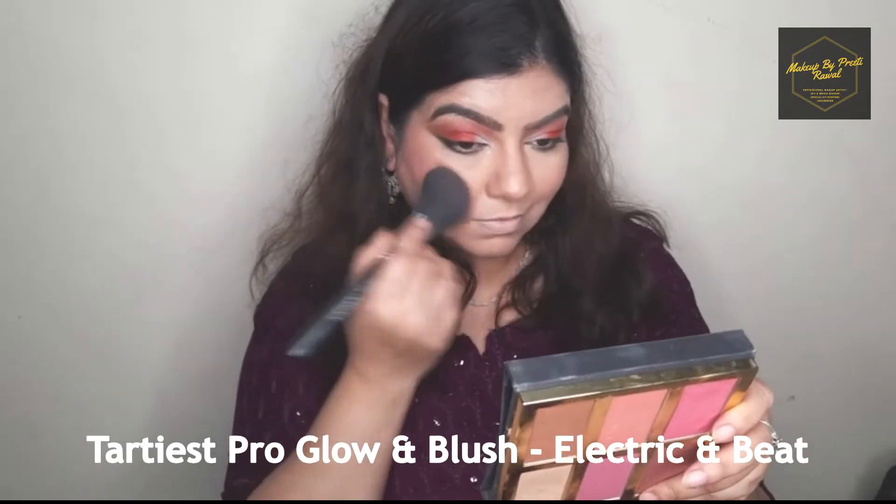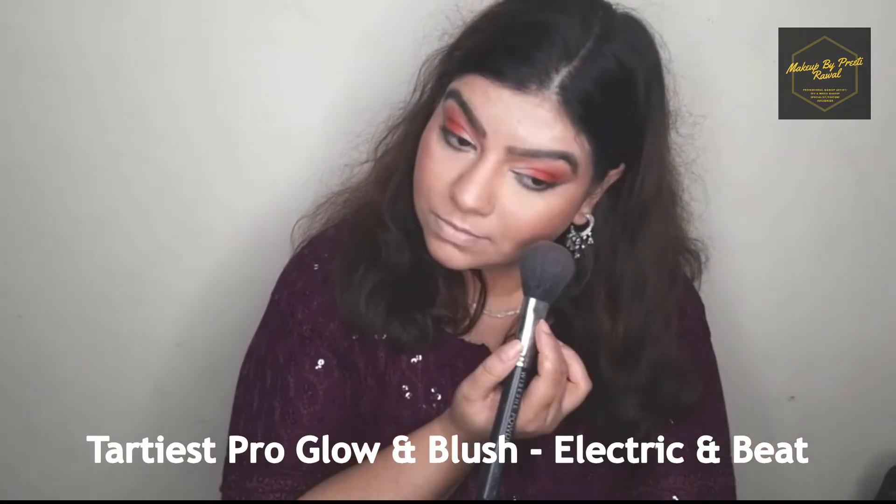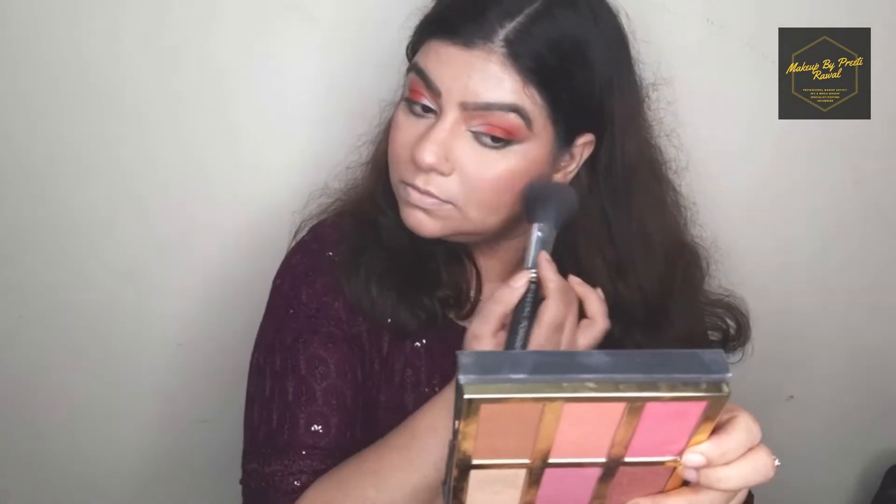For my powder blush I'm using my favorite Tarte Cosmetics palette. I'm going to mix two shades of blush and place it on my cheeks.